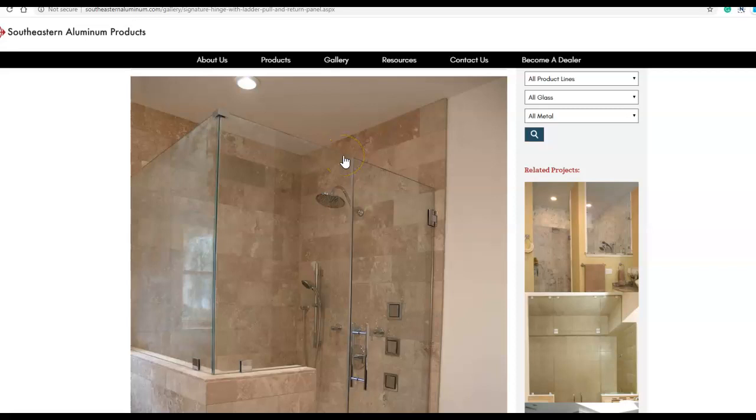Hi, Kevin here with Value by Glass, doing a quick review of Southeastern Aluminum, some of their shower door products, and really their software, CrystalSoft, for designing and quoting shower doors.